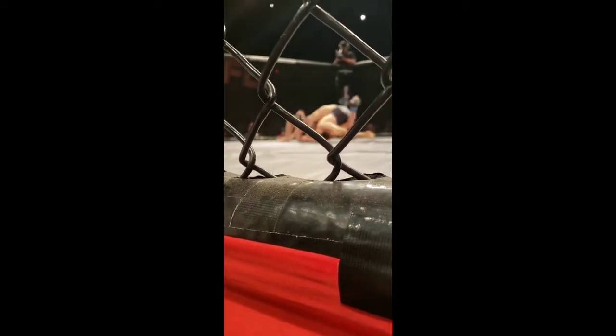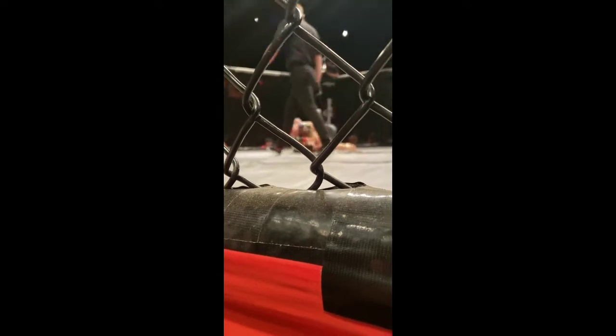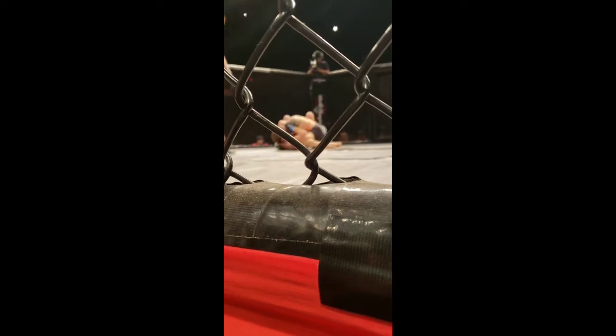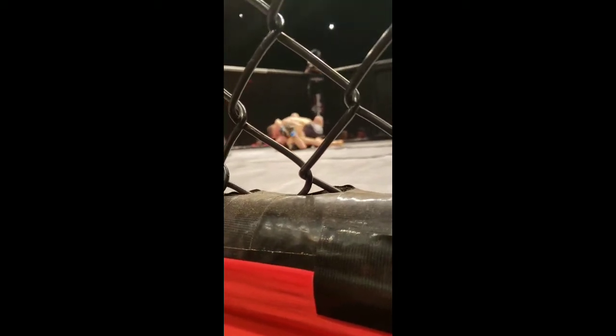Good. There you go. Up, Phil — grab that leg. Up to your knees, Phil. Grab that single and stand up if you need it.